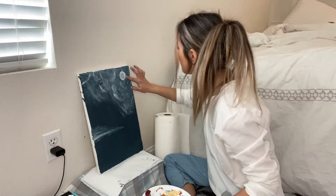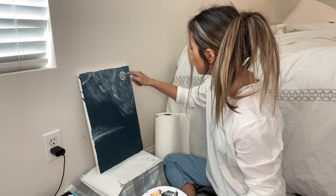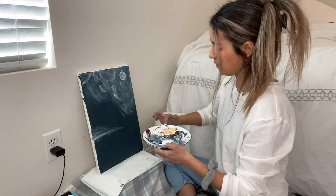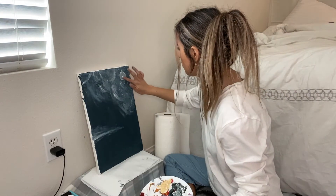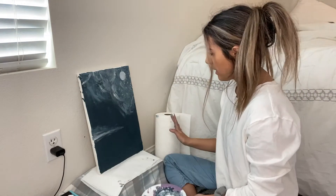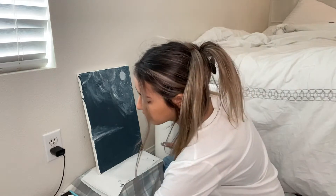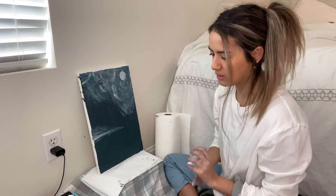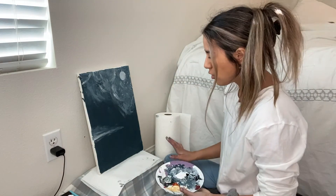That actually looks pretty good. Ugh, that does not look good — never mind, I'm making it look worse. Oh no, I just ruined my moon — it was a beautiful white moon and now it's all gray. I'm actually just not gonna do anything to the moon right now, I'm gonna fix it later because I kind of want to let it dry. I think that's why nothing was working with it.